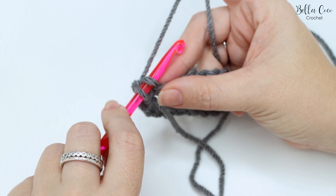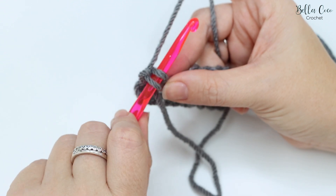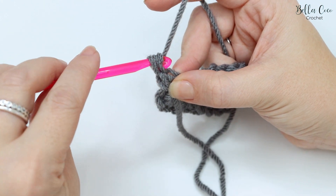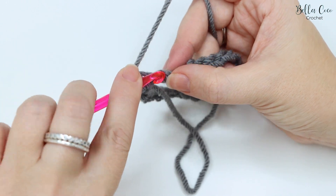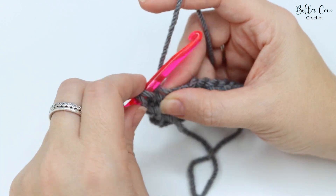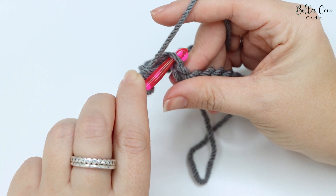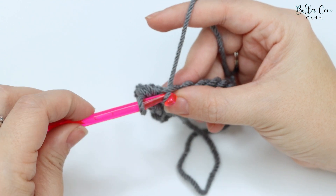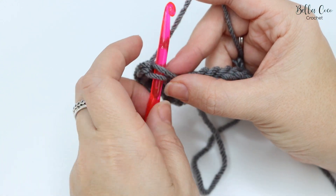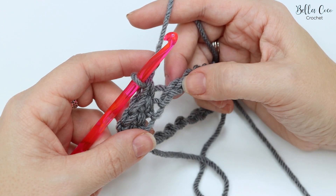Instead of yarning over, we're going to yarn under — so our yarn goes under our hook — then bring the yarn over the top and downwards. Yarn under, pull through; you'll have two loops on the hook, then yarn over pull through two loops on the hook. Go into that next stitch, yarn under pull through, yarn over pull through two. Into the next chain, yarn under pull through, yarn over pull through two. We do this all the way around the foundation chain.